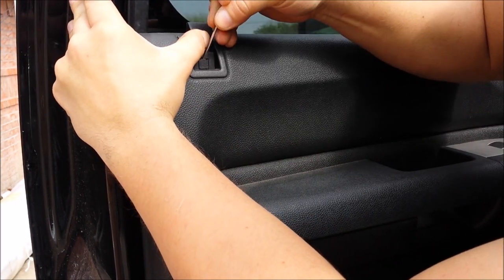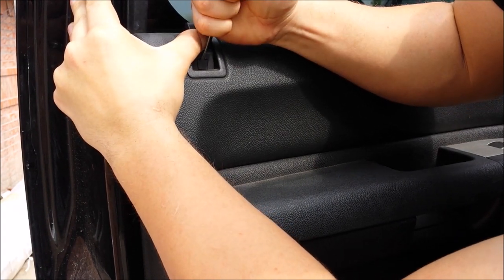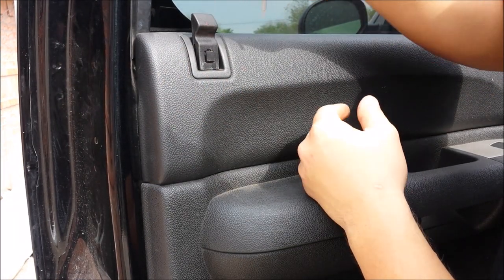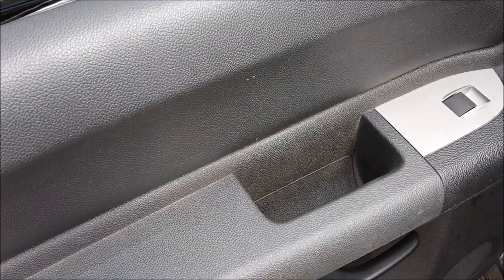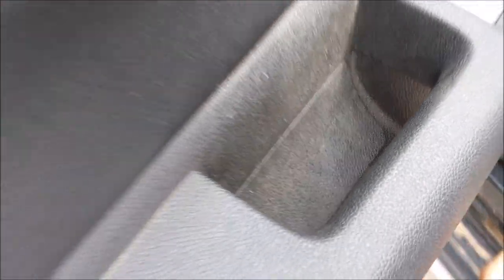It doesn't have to come 100% out, it just has to come out. Now it's out and then you simply remove it. Then you have that little cover right here that's covering up hardware — simply popping it up like so.